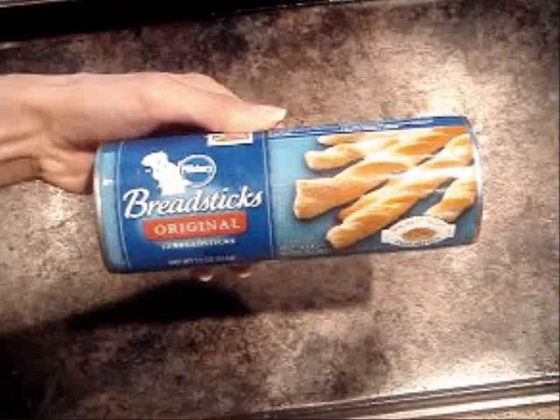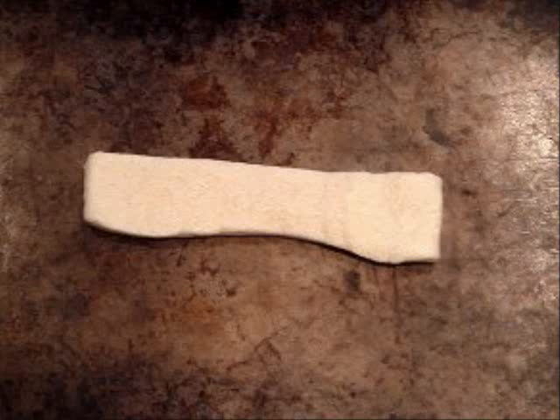I'm going to start with a tube of Pillsbury original breadsticks. These can usually be found in the refrigerated section of most local grocery stores. First, preheat the oven to 375 degrees Fahrenheit.